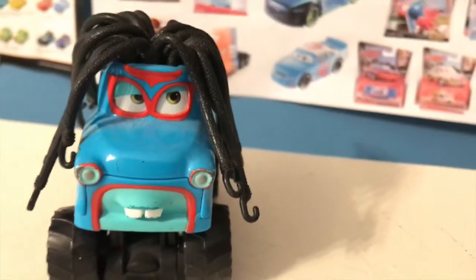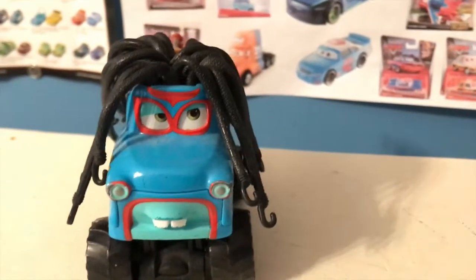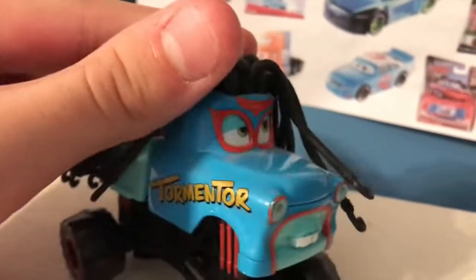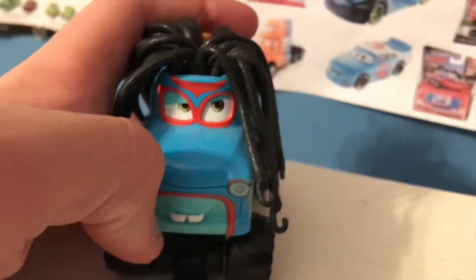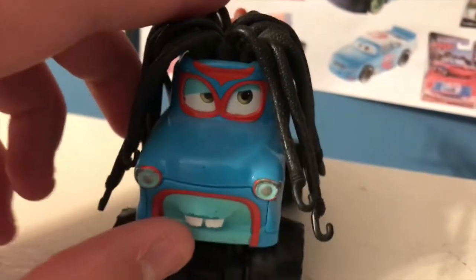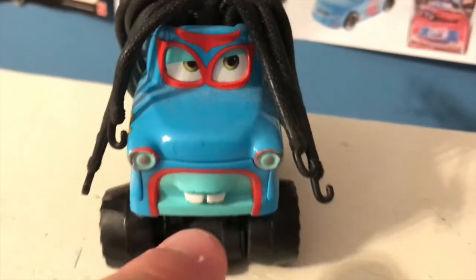Here you can see he's got, of course, his wrestling mask. You can clearly see that this is a mask as he does have some depth here where his eyes really are compared to where the mask is — you can clearly tell this is over his eyes. I never realized that until recently. That's also apparent down here where you can see Mater's classic blue paint job underneath all this, with a nice light blue color here and there.